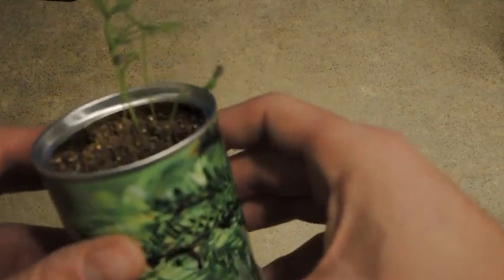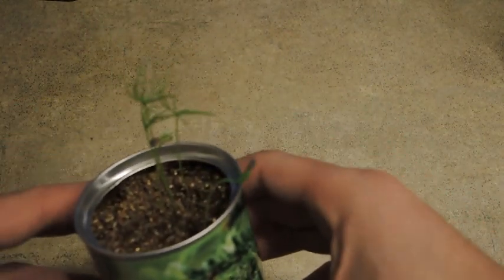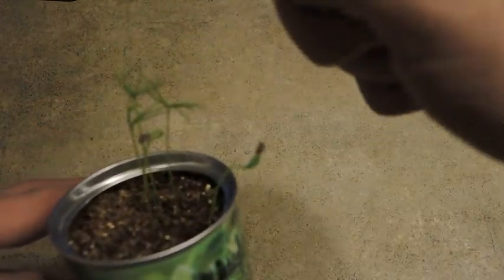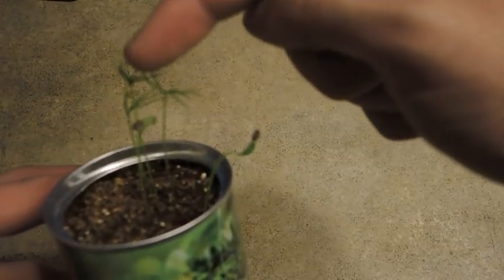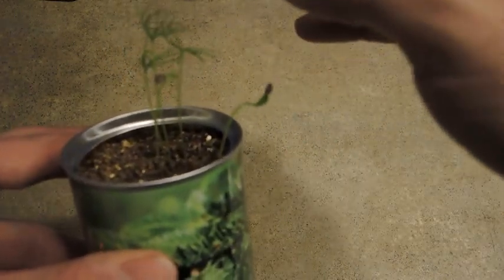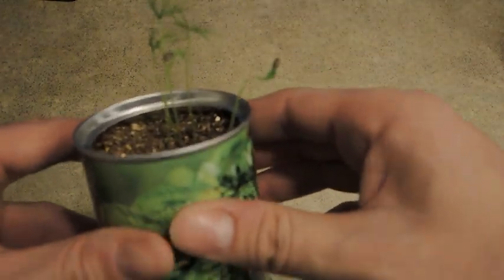In the instructions it said to thin out the babies — you only want to keep the strongest one in there. I think I'm going to pick this one here. They're all in a clump, but it's the one that's already opened up and it's looking pretty healthy.